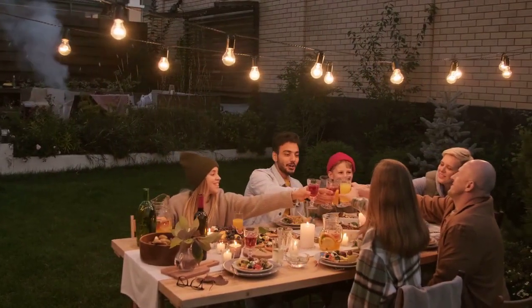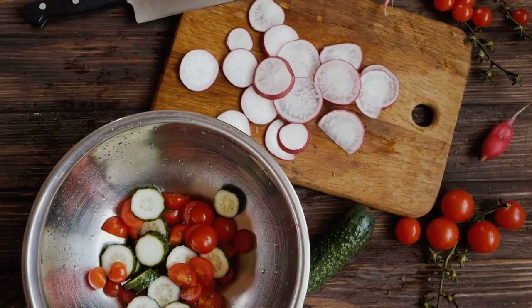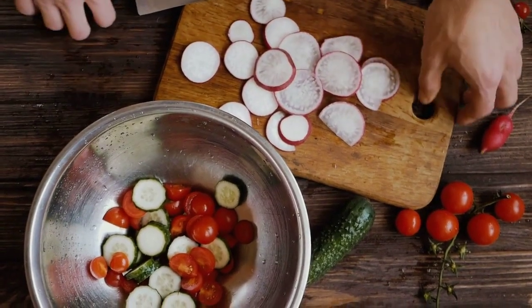Get ready to invite the whole neighborhood over, or maybe you'll just want to keep this Caprese Macaroni Salad to yourself. Either way, you're going to have a delicious bash.